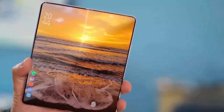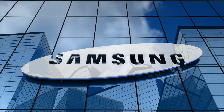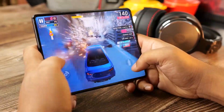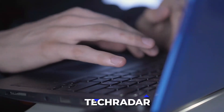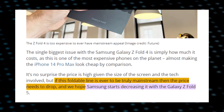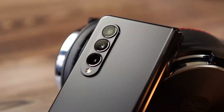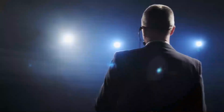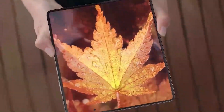As far as availability and pricing are concerned, Samsung hasn't released any information yet. However, we can expect the Galaxy Z Fold 5 to be a lot more expensive than its predecessor, the Fold 4. TechRadar claims: if this foldable line is ever to be truly mainstream, then the price needs to drop, and we hope Samsung starts decreasing it with the Galaxy Z Fold. You can also expect a range of discounts and offers from the company when the release time comes closer. Even at full price, Samsung's devices are always worth the money — they offer top-of-the-line specs, great design, and a seamless user experience.